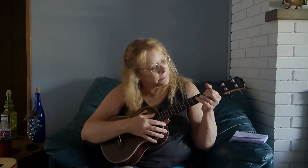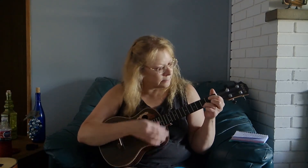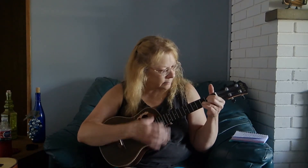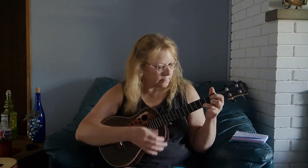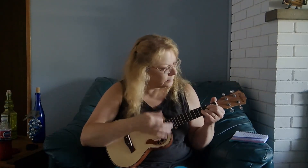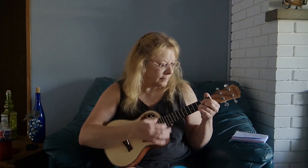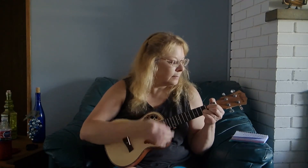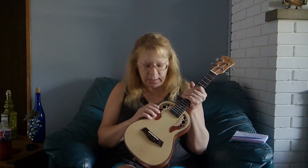Here's the tenor. And here's the concert. I think this one might be a little bit brighter and louder, just a little, because of the spruce.